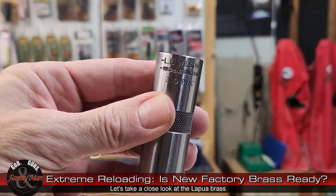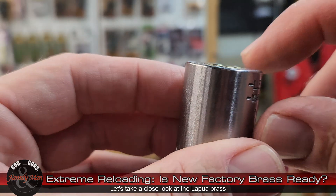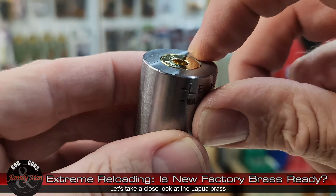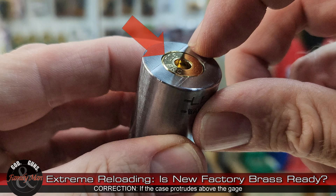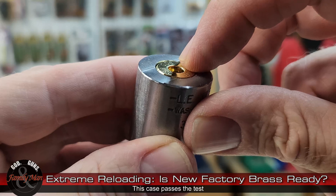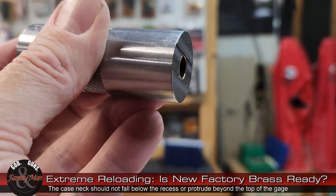All I need to do is drop the case into that case gauge and determine if it fits. If the case protrudes above the level of the case gauge, it is not sized properly — it's not ready to go. If it drops below the lowest part of the recess, that also means it is not ready to be loaded. This particular case looks great — perfect, actually. I'm not going to run through all of them on camera, but I will run through every single one before I actually load them.